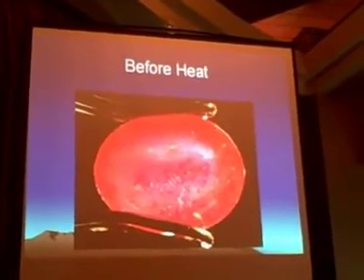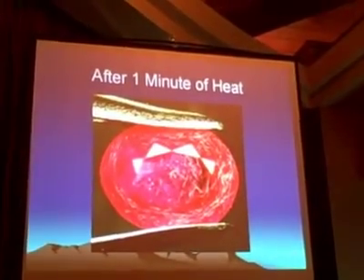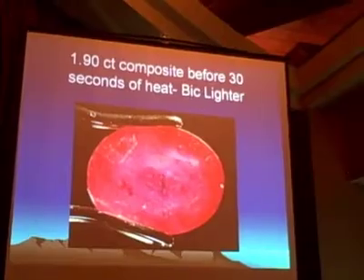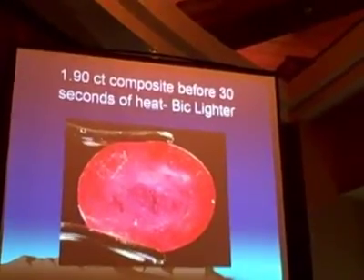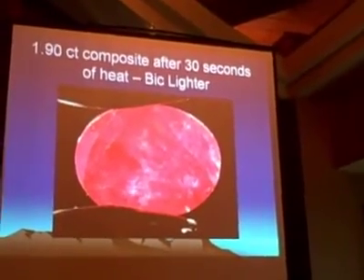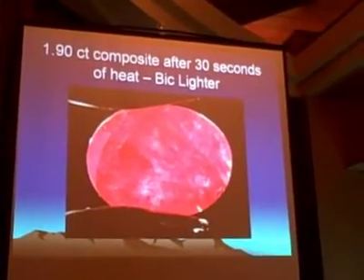Here is a composite ruby before heat, and this is after one minute of heat with a torch. There's another example — a 1.90 carat composite ruby before 30 seconds of heat with a BIC lighter. Don't flick that BIC. That's the moral of that story.